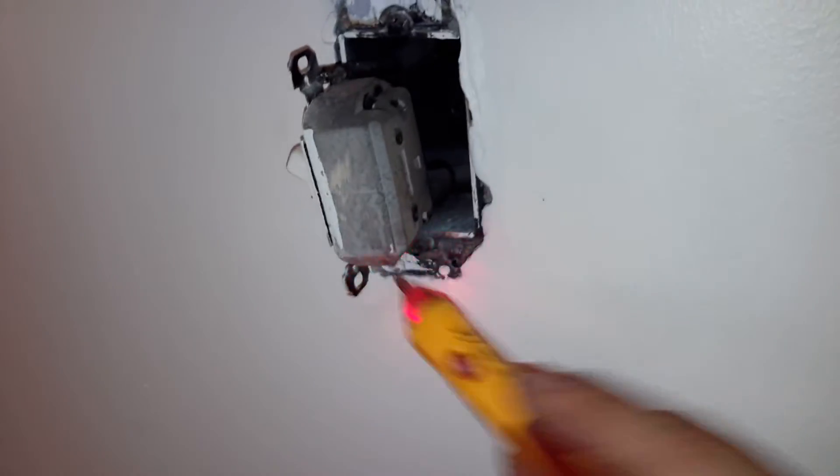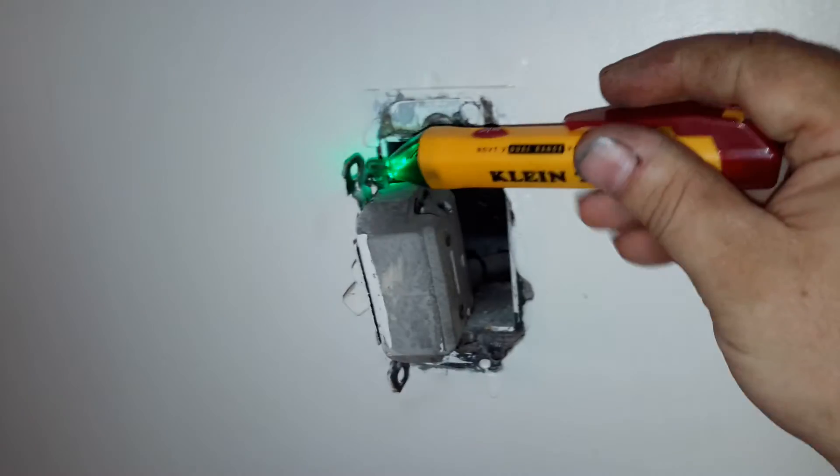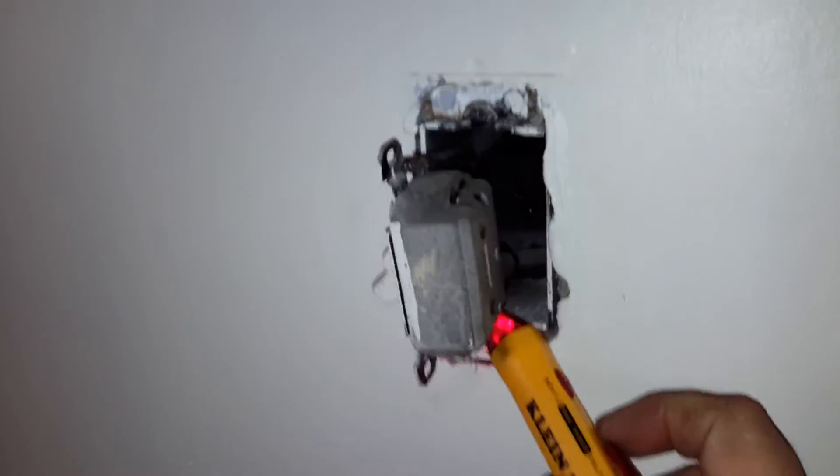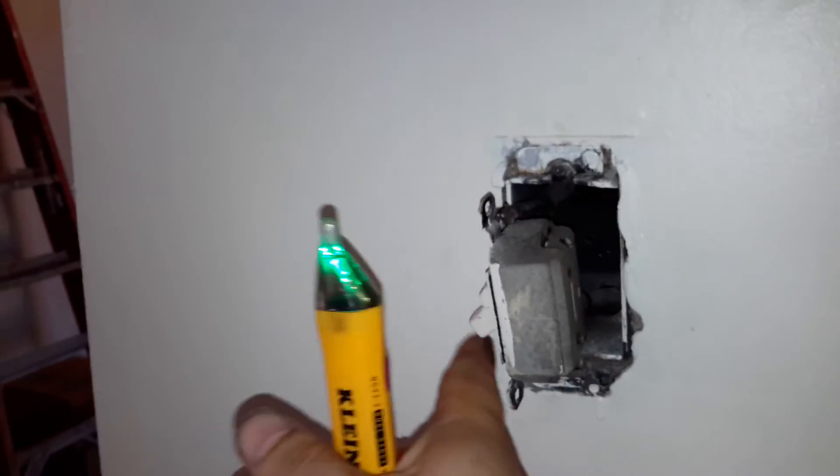Here's a switch that controls this light. Pretty simple stuff. You have power in, power out. Turn the light on — no power out, power out. Still have power in. So you're breaking the hot wire to switch that. Pretty simple.